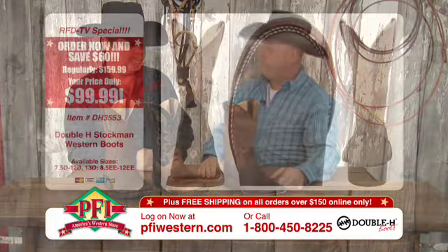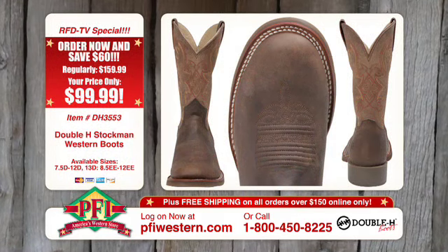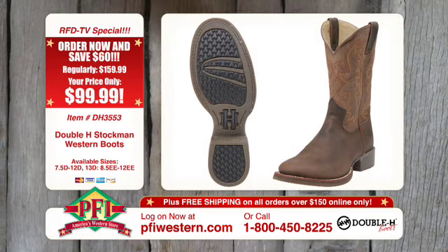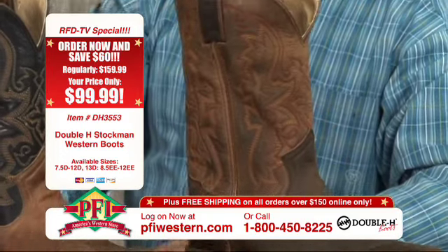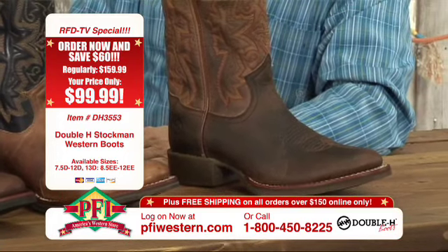Last but not least, the heavy oiled one. This is a great boot — distressed brown top with a great stitch pattern on it, and once again has the flexion outsole bottom. It's got a little bit of an offsetting color on the shaft in an oil tan leather, not as dark as the foot, but just a very nice looking boot.